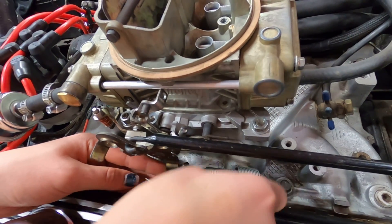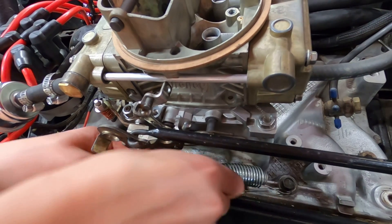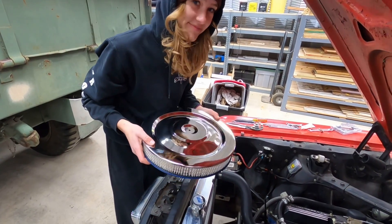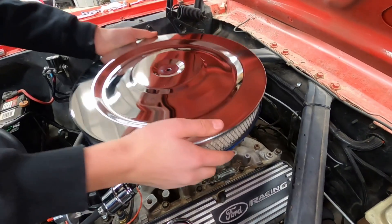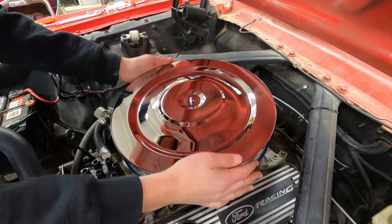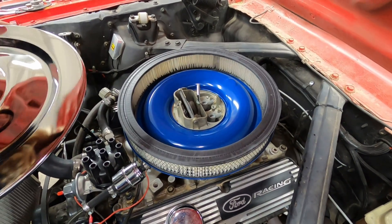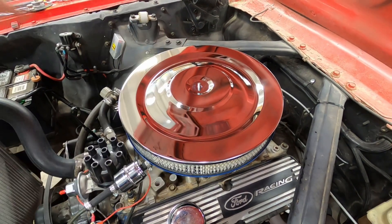The one thing we still have to do is hook up the throttle return springs so the throttle will return to closed when you let off the gas. We've reached a cool stage of this project — putting on the brand new air cleaner. It's a nice blue color, a very pretty air cleaner. It's about 30 degrees outside.